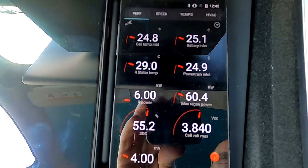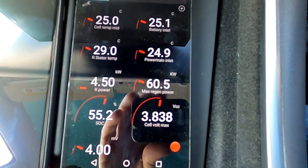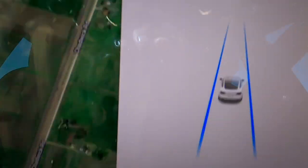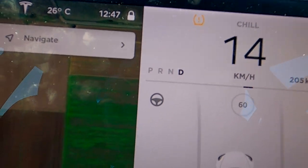Just to be clear, there is still a regen limit even though it shows 60.5 kilowatts. If the battery were warm enough — say over 30 degrees, which is the normal temperature for these cells — the regen limit would show about 80–82 kilowatts. Tesla probably says: if you've got 60 kilowatts of regen power, that's enough — you don't need the full 82. So it's basically no visible limit anymore. And there it is — the power limit briefly appeared while I was regenerating.